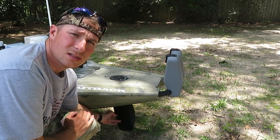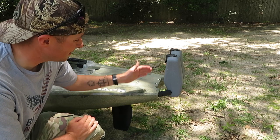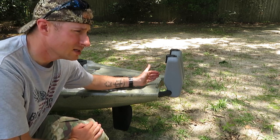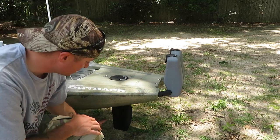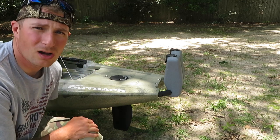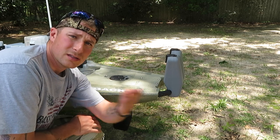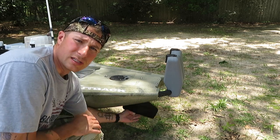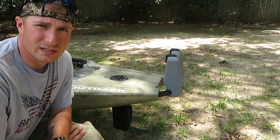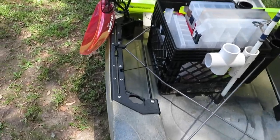The rudder works on a pulley system like most others on Hobies. I would like the rudder to be up here just to be out of the way, but I get why they put it down here. The good thing about this rudder is if you ever run into logs or fish in a lake with a lot of down timber and you smack into it, it just goes right back up — it's retractable and lowers the risk of damaging your rudder.